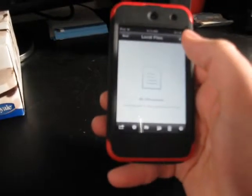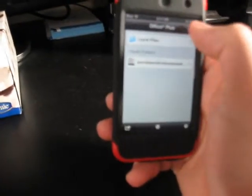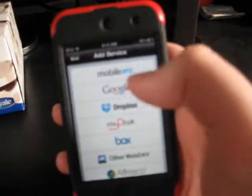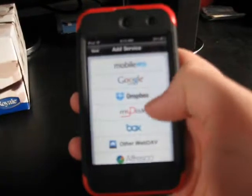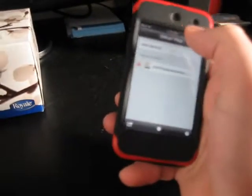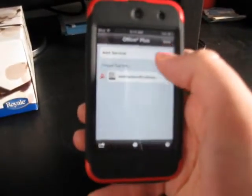They can also work with a lot of other services — like I'll show you: Edit, Add Service. So these are all the different services you can use: Google Docs, MobileMe, Dropbox, MyDiscBox, all stuff like that. So if you use any of those websites, you should be all set.